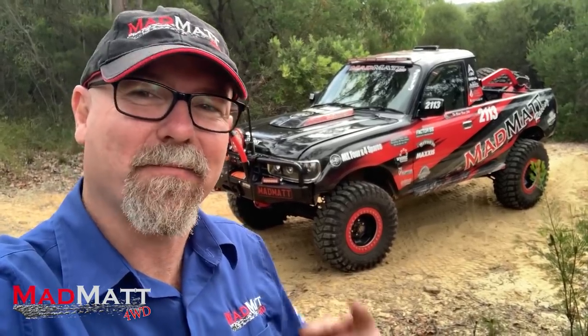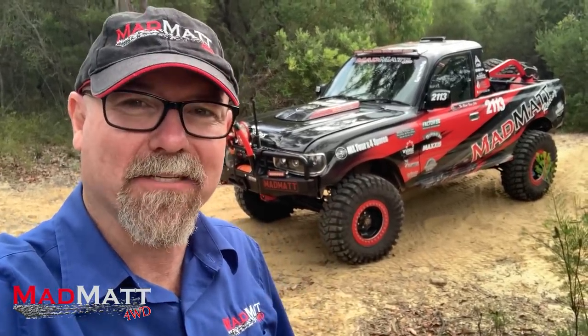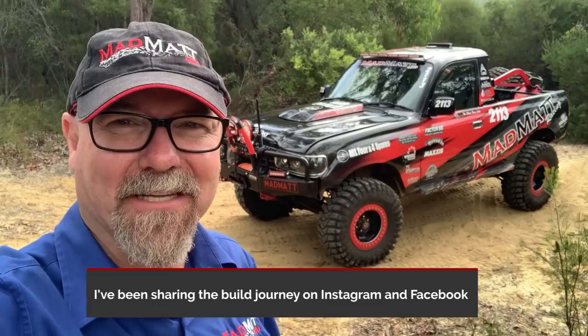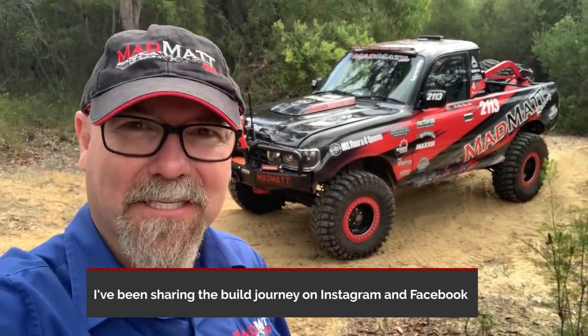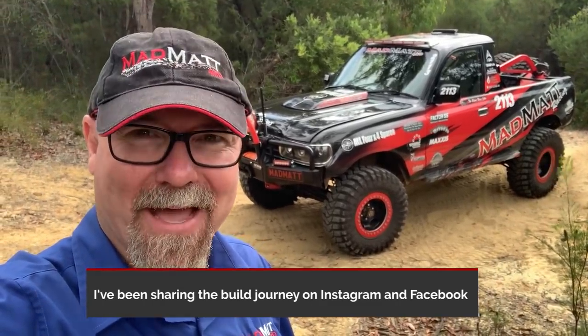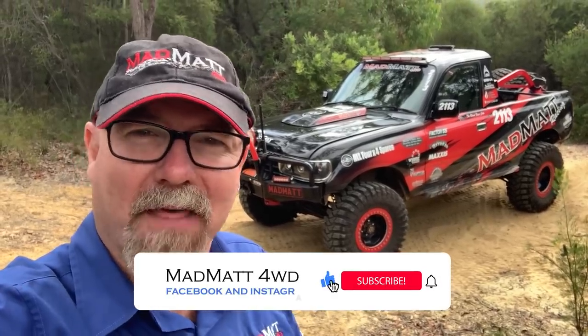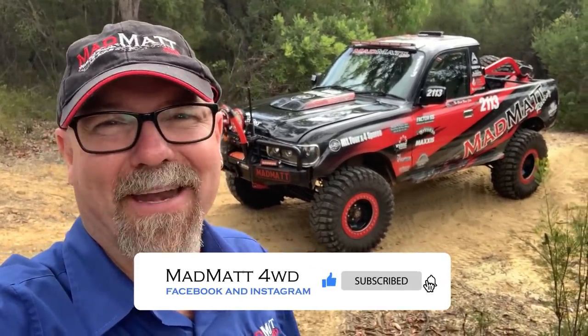G'day guys. In this video I'm going to do a walk around of my 80 series Land Cruiser race car. This is going to be a complete detail — I'm going to tell you everything about the car. So if you're interested and you've been following the build, this is the chance where you find out all about it. Here at MadMap4Drive what I love doing is helping people get out there and wheel well, and helping people be educated about their wheeling. Hit that subscribe button and hit the bell.